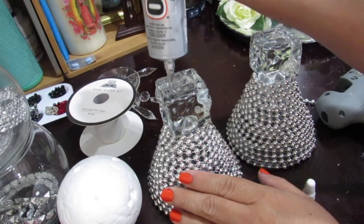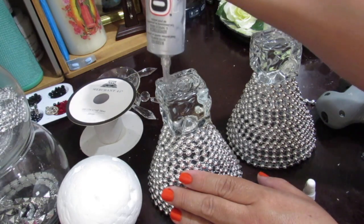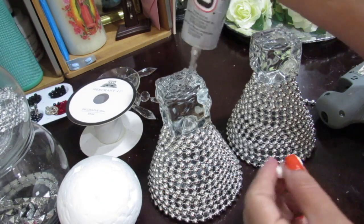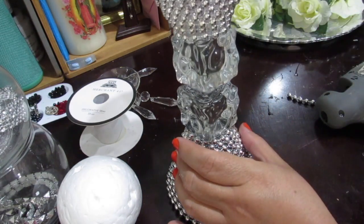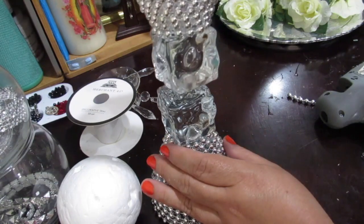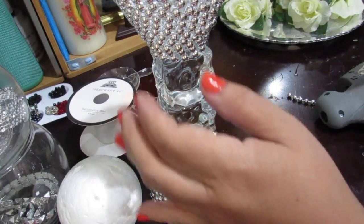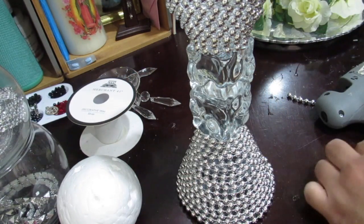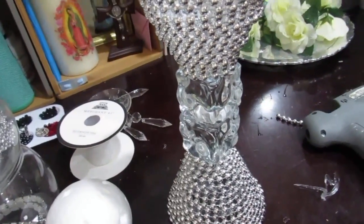I'm going to put some E6000 on here to glue the two glasses together. Guys, whenever you use E6000, make sure you have a window open and are in a ventilated area — it's a very strong glue but also has a very strong odor. I put some E6000 and I'm going to glue this on top of the other one. This is going to take about 24 hours to dry, so don't think you can move it right away — it takes 24 hours to dry completely or it will fall apart.